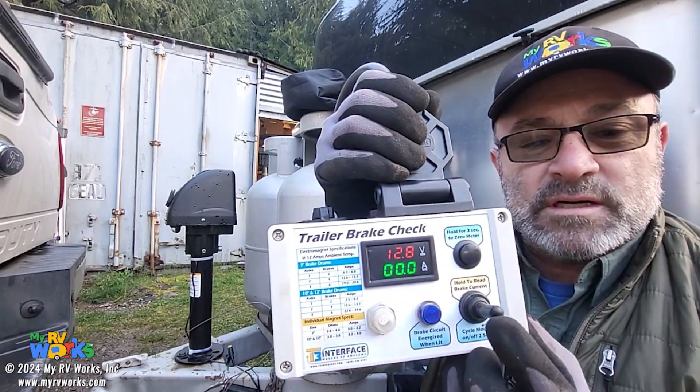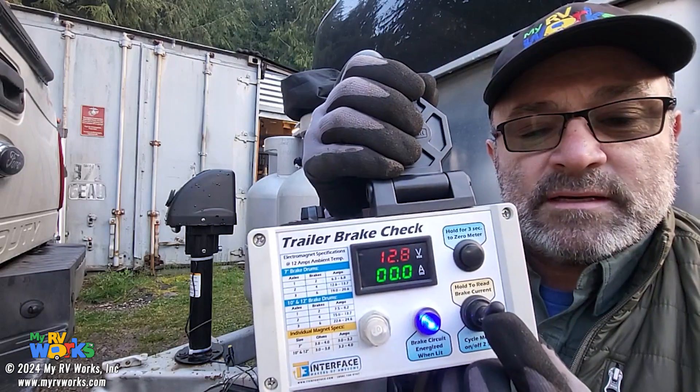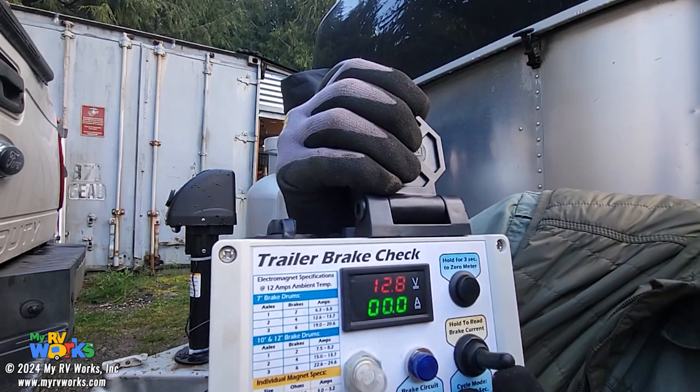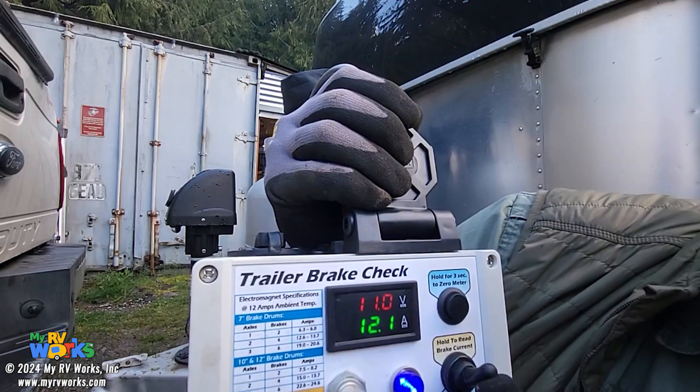Now what we're going to do is push up on our spring-loaded button — that says 'hold to read brake current.' So I spring up on it. It reads 12.3, but look at my voltage: right now it's 12.8, and when I energize my brakes, it goes down to 11.